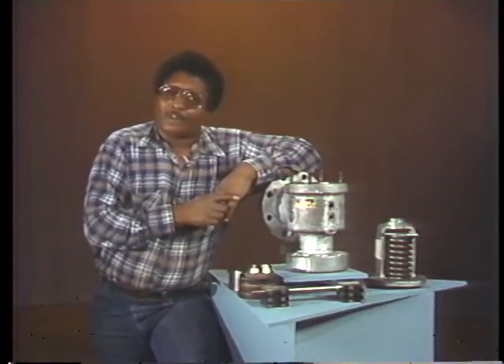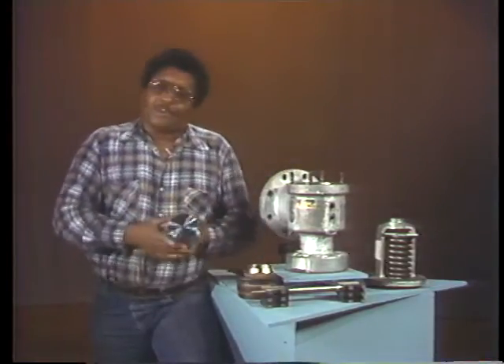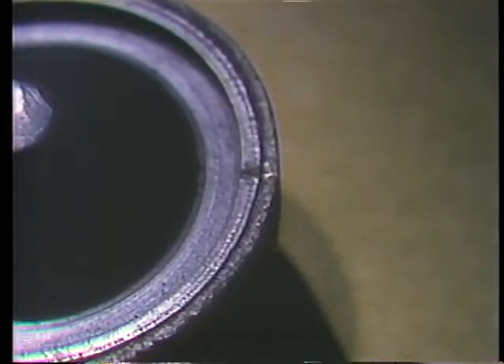We'll start with the feather. When inspecting the feather, the first thing to look for is cracking. Even the smallest cracks are serious, and a cracked feather must be replaced with a new one. Steam cutting is another common problem with feathers.